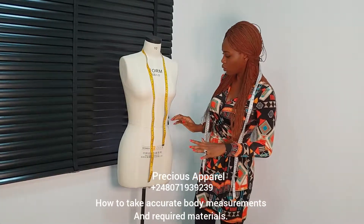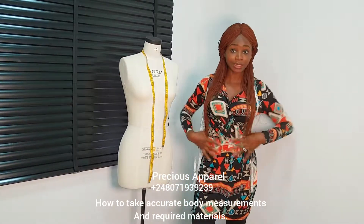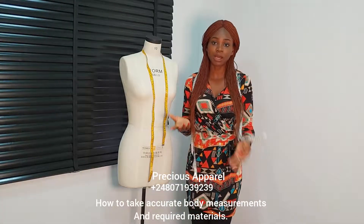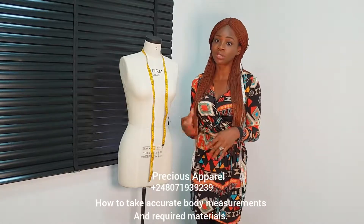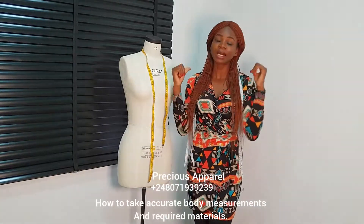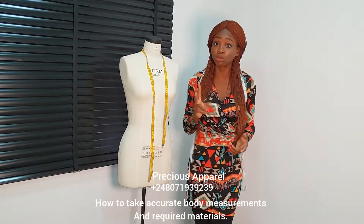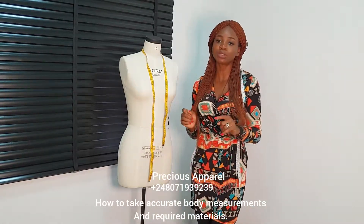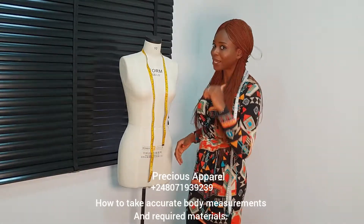How to take our accurate measurements. Before we do that, I want to explain something to us. Our front length is actually different from our back length — probably because we have bust in front. Over time, I found that what comes in our back dart is just the difference between the front length and the back length, and most times it's usually up to two inches. So when we are drafting our bodice, I will show us how to use our bust dart to make our front length match with the back length.